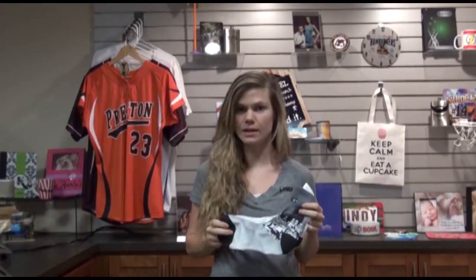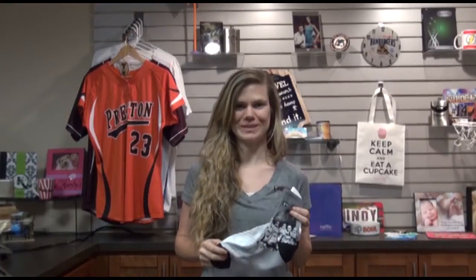Hi, I'm Kristen with Coastal Business Supplies, and today we're going to show you how to press Vapor Apparel Subble Sock so that you can create colorful and vibrant custom socks for you and your customers.